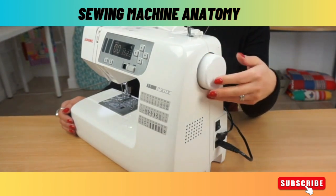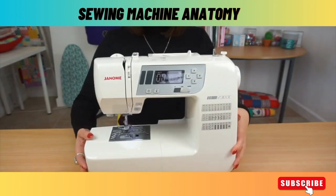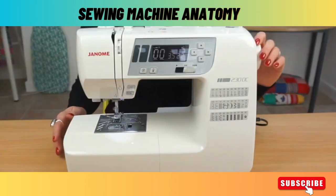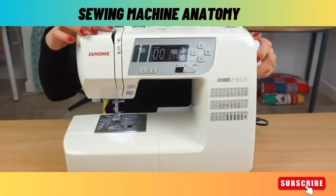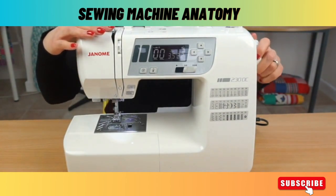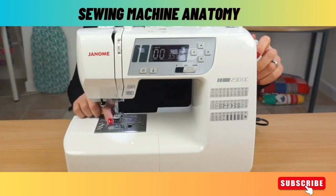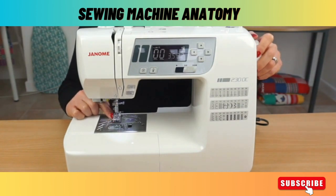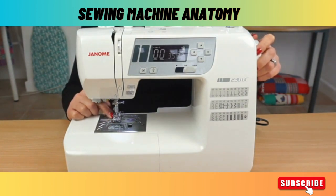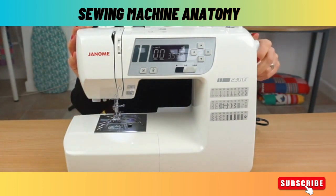When you turn this it operates the main mechanism of the machine. The hand wheel makes the needle down here move up and down. It also moves the take-up lever up and down, which keeps it threaded nicely and evenly without tangles. Turning the hand wheel will also operate the feed dogs, which are these jagged blades situated underneath the feet. These help move the fabric through the machine. All of these items are operated by the hand wheel.